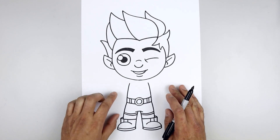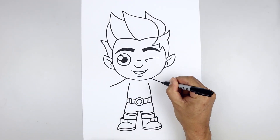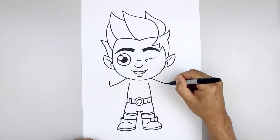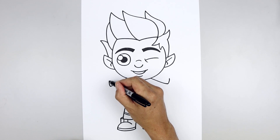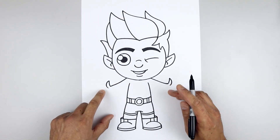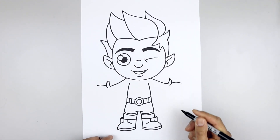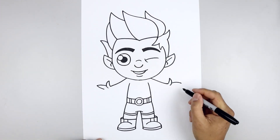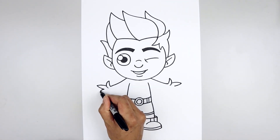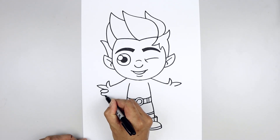Now we're going to move back up and draw the arms pointing out towards the side. Starting underneath the head on the left, curve the arm coming down and out towards the wrist. Line this up on the right and do the same thing. From the wrist, we're going to point the thumbs going up — starting on the left, curve this out and then up. Then bend the outside of the thumb going out and then back in. Now we're going to straighten out the first finger — from the outside of the thumb, go out and then bend that down. Go back to the tip, come down and then in. Let's fold two fingers underneath — starting from the bottom of that finger, draw an oval going out, in and then back up towards the top. Then from the outside along the bottom, draw that again, going around and tuck that up underneath.